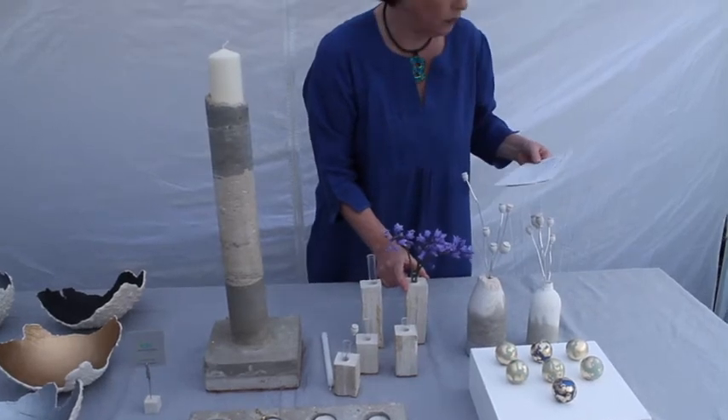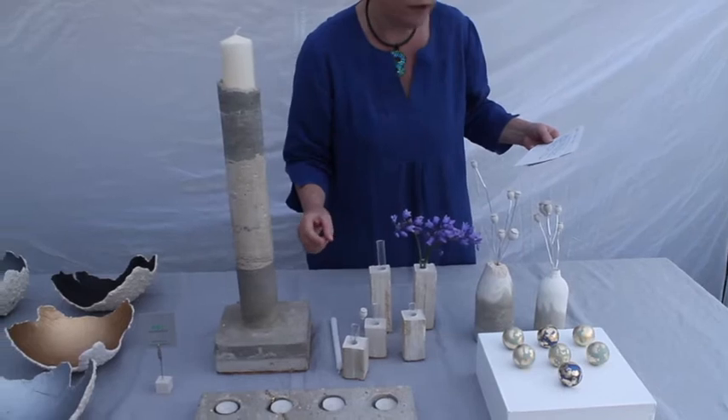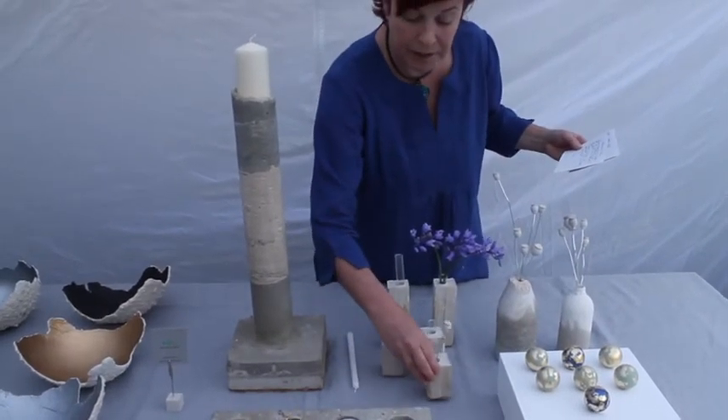You can buy these individually or have three different sizes on your table. The tall ones are £15, the middle size ones are £12, and the smaller ones are £14.